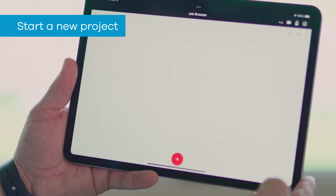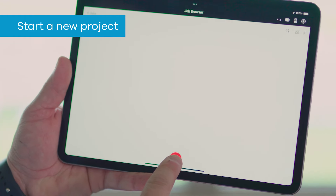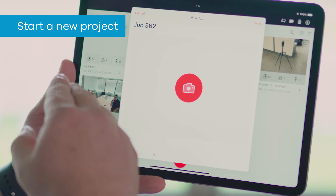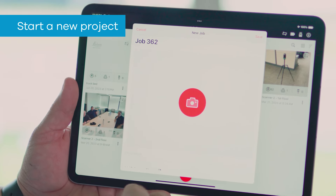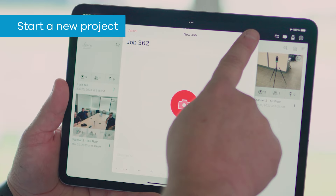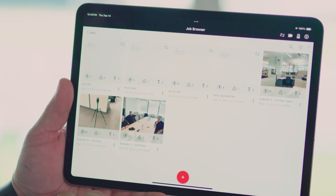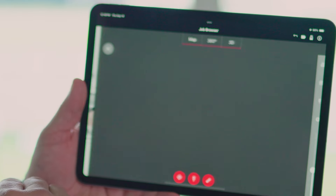Now that it is connected to the scanner, we simply want to start a new project. By doing that, we hit the plus sign. This is going to allow us to give this project a specific name. For this particular illustration, we're just going to leave it the job name. I'm going to hit save. Once you've saved, you're now able to go in here and select the project that we created.